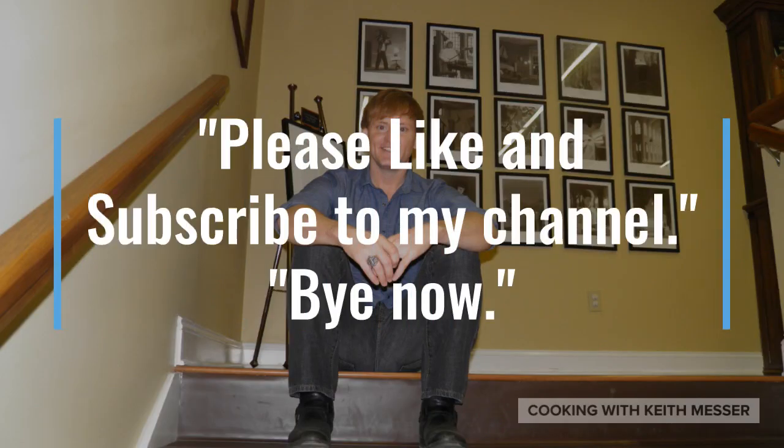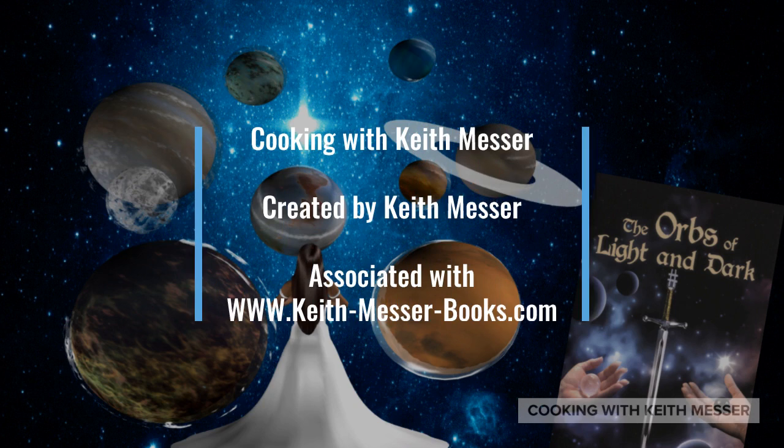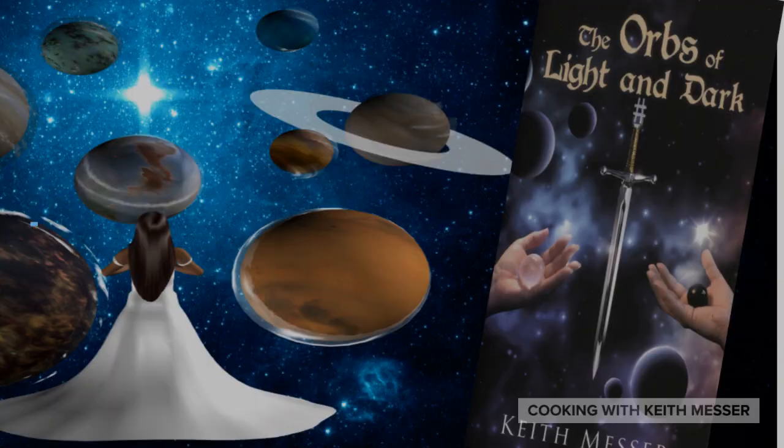And just like that. Thank you for watching. I hope you all enjoyed the classic fried chicken in about five minutes or more. Ladies, I'm a man that can cook. Please like and subscribe to my channel. Bye now!